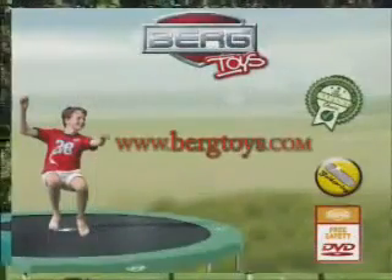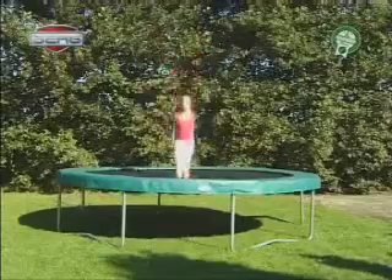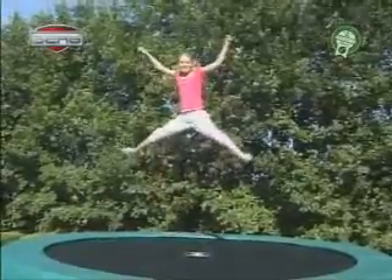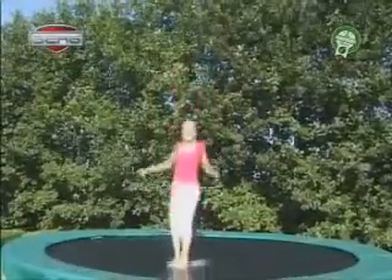Spread in front and behind. 1. Jump up like you have learned in the basic jump. 2. Spread your legs and stab your arms in the air. 3. Make a big step in the air and take your arms with you.